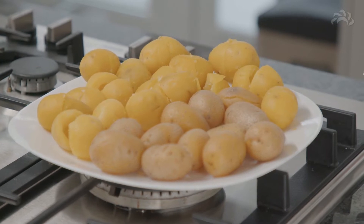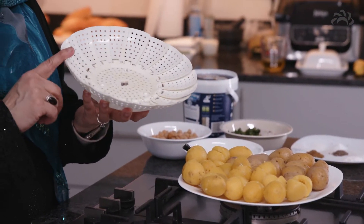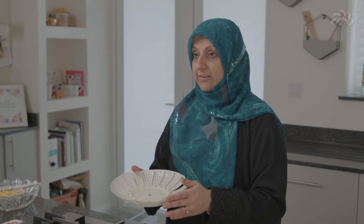For the Indian potato salad, I've got some new potatoes here. This is about one bag and I've just taken out the really tiny ones. All I've done is I've steamed the new potatoes. I've taken out the baby potatoes, taken out the really tiny ones, and used the ones that were pretty similar in size. Remember to steam as we used in our dokoras — take the steaming basket, put it in a big pot, fill it with some water underneath.